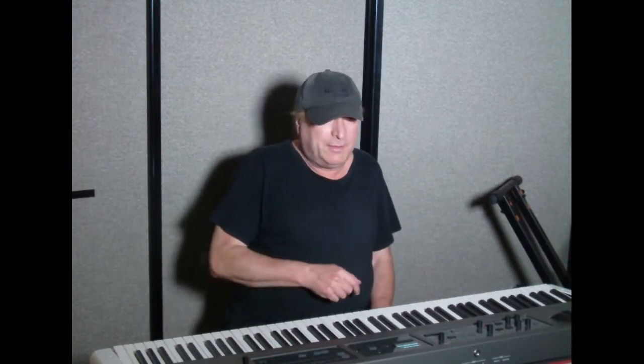Hey everyone, Piano Man Chuck here. Today's video is a little bit different. We're not going to talk about pianos or keyboards or related equipment or accessories, but we're going to talk about visual or video and audio recording.